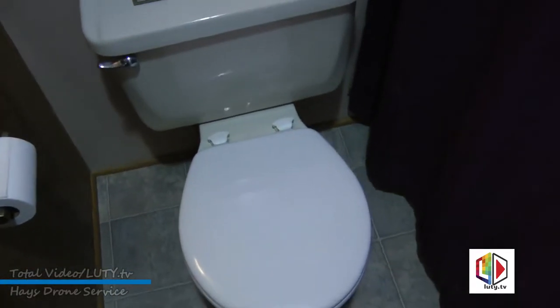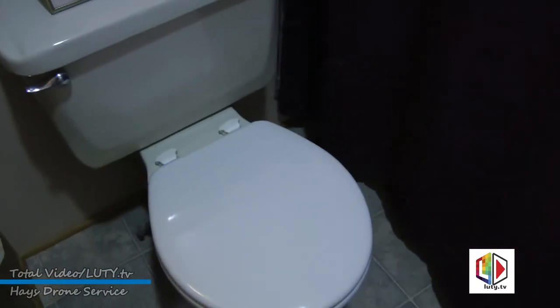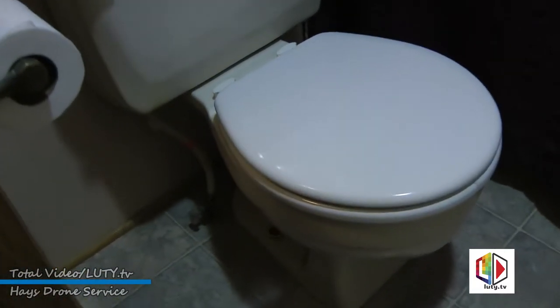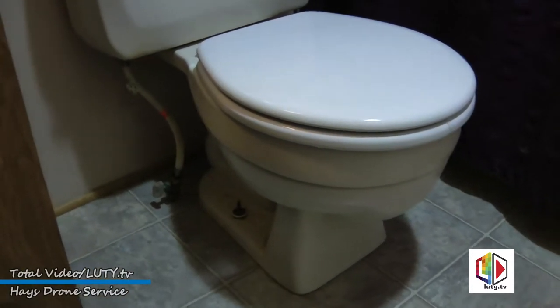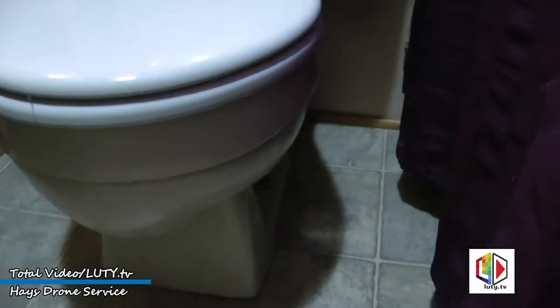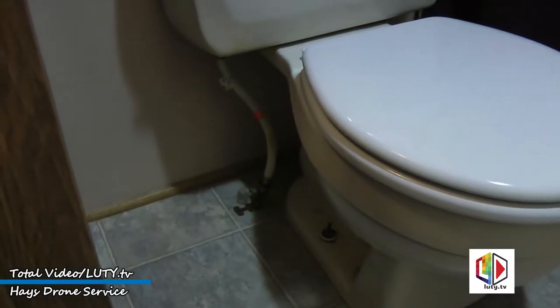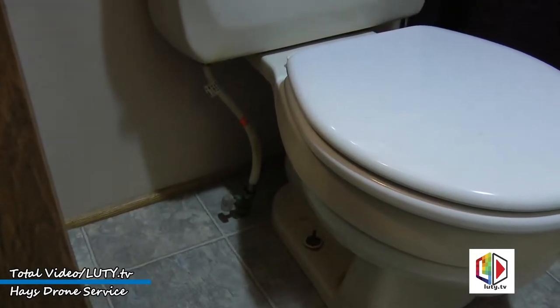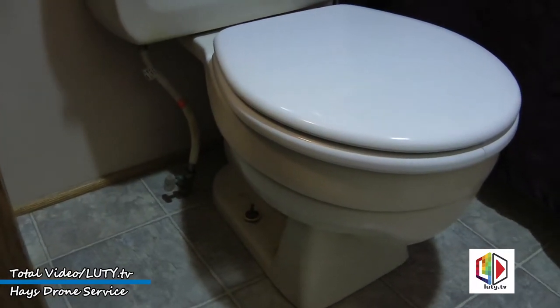We're going to go ahead and change this toilet out because the people who live here are getting old and need a taller toilet to make it easier to get up and down. Actually, those people are myself. It's 35 years old, so I'm going to change it out today.